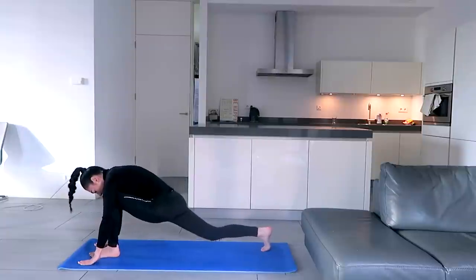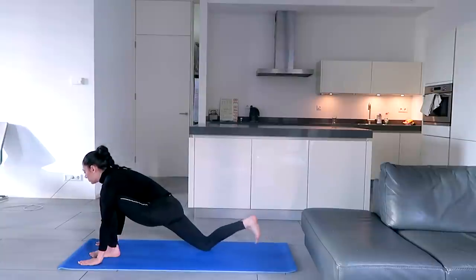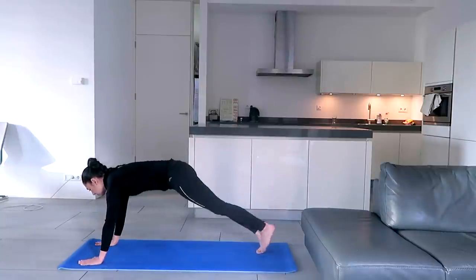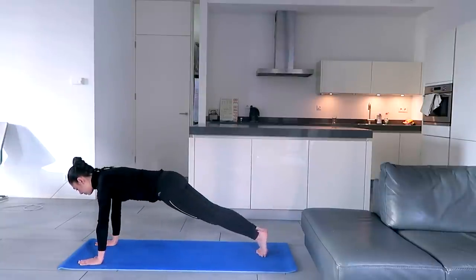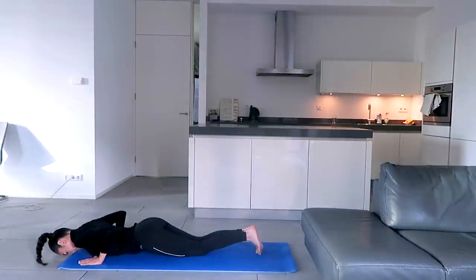Inhale, right leg back, right knee down, toes flat, look up. Hold the breath, other leg back, body in a straight line. Exhale, knees to the ground, chest to the ground, forehead to the ground, hips up.